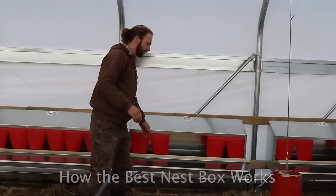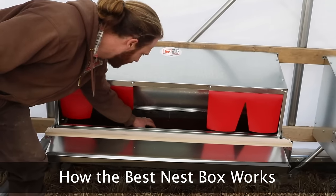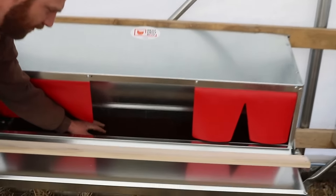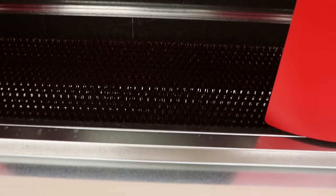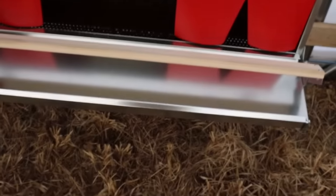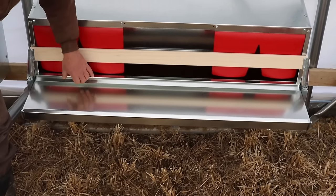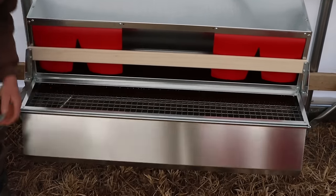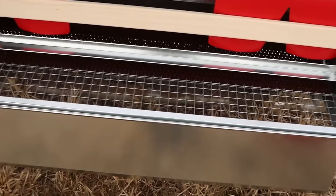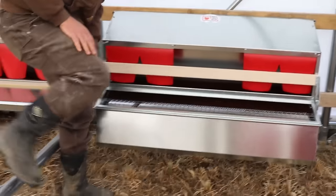Come closer and I'll show you how to work the nest box. The chickens will jump up on here and go into the nest box. They lay an egg on this brown astroturf material, which is nice and soft — it kind of mimics straw or grass, so it's relatively comfortable for the bird. Once all the chickens have laid their eggs, we come out around 4 in the afternoon with our plastic trays, hinge this up, flip this down, and we'll have about 50 eggs in here or so, which makes collection really quite convenient.